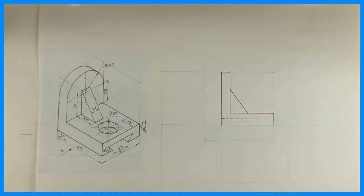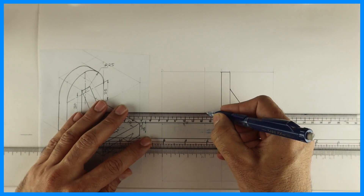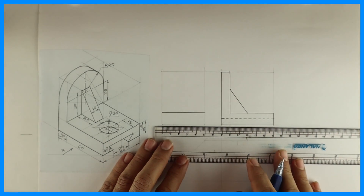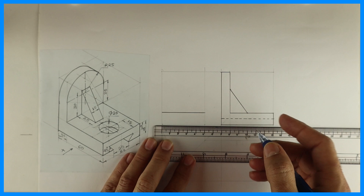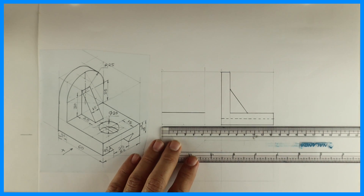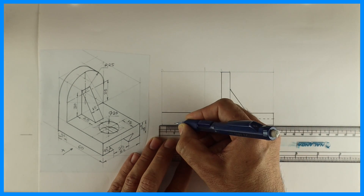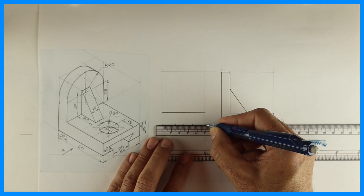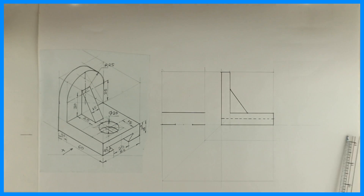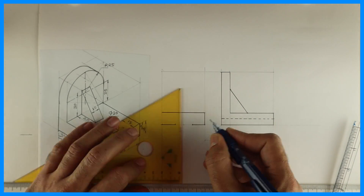Now we have to draw the side view. In that we'll start with the circle. See this line — we'll take the center point and take 10 on both the sides. Then we'll draw a vertical line, so we are done with this box.